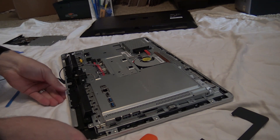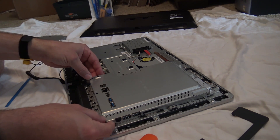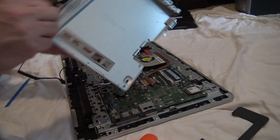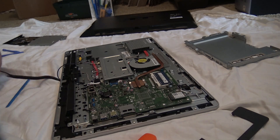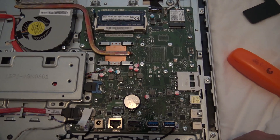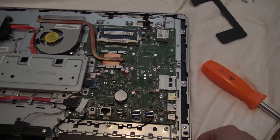Now those ten screws are removed. Pay attention to the ports on the side — that's what you'll have to maneuver around, but otherwise it comes off pretty easy. Set that aside. Now you've exposed the motherboard. The cover plate houses the motherboard and all the primary components, including all your connections for the hard drive and the optical bay.